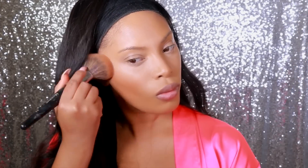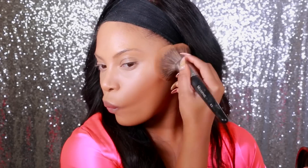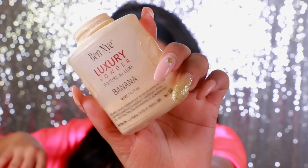Now for my contour, I'm going to use a matte mineralized skin finish in the shade Dark, and I apply it in the hollows of my cheeks and along my forehead with a huge powder brush — I believe this is the Morphe E2 brush, I love using this for my contour. My look was more inspired from some of the past Victoria's Secret model looks. I was looking at photos online and a lot of them had that bronzy, glowy skin, so that's the look I was going for.